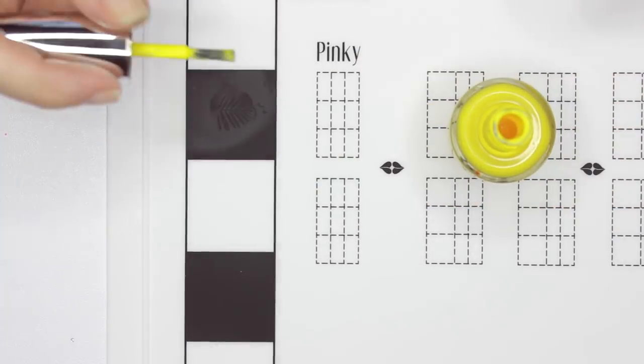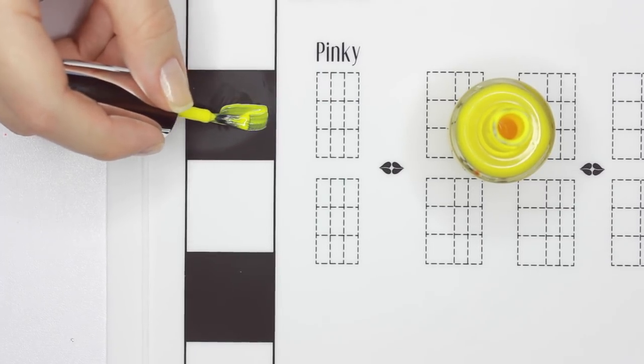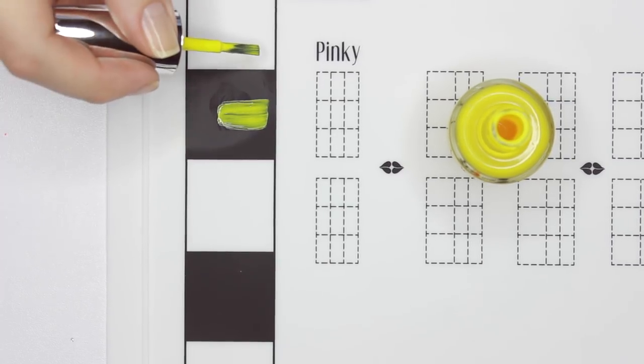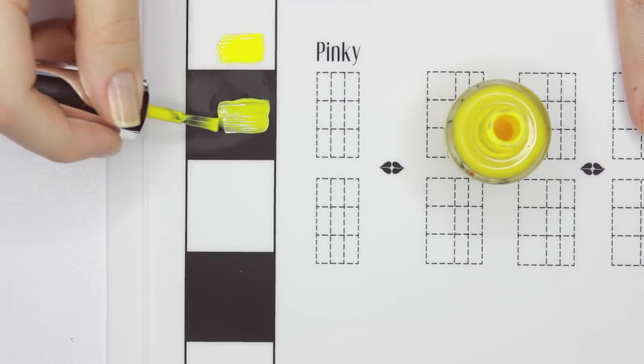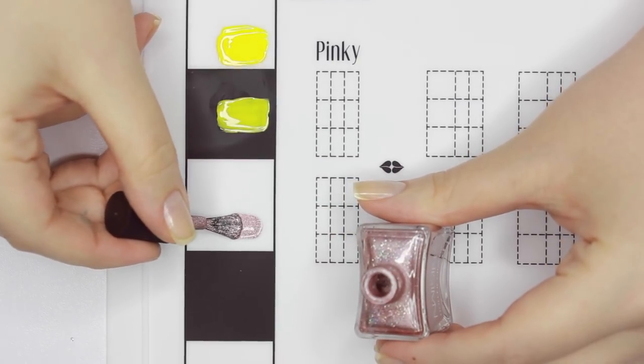You can also test the quality and pigment of polishes over these black and white squares. Here's a yellow polish which looks very opaque in the bottle and over the white square, but when applied over the black square, you can see it's not as opaque and would need a couple layers or be applied over a white base coat. You can also test the opacity of glitter polishes.